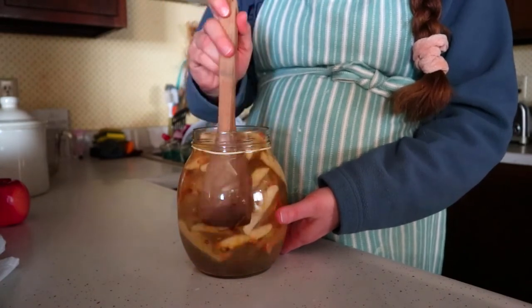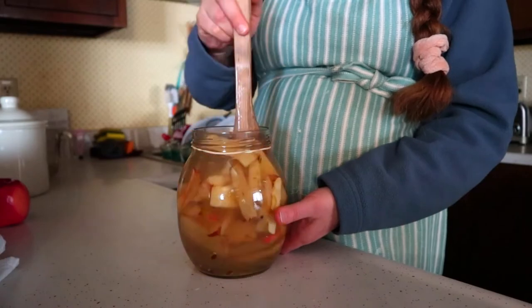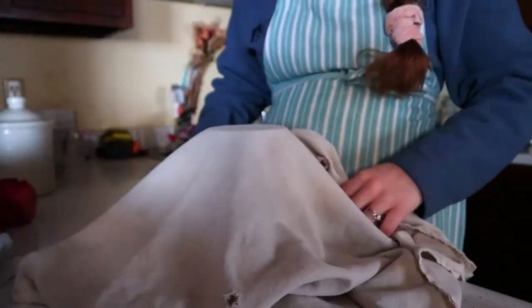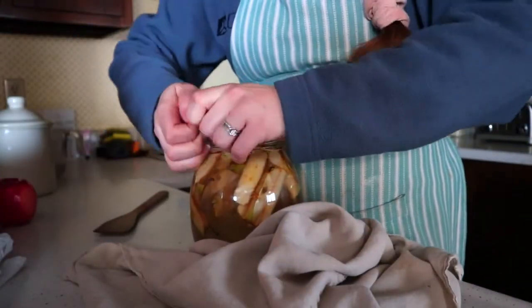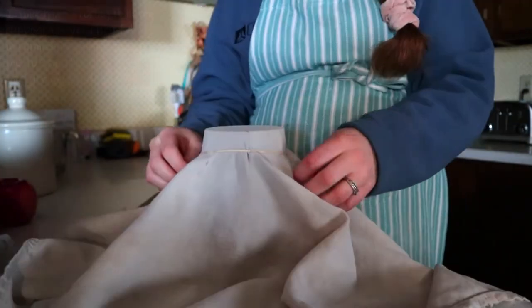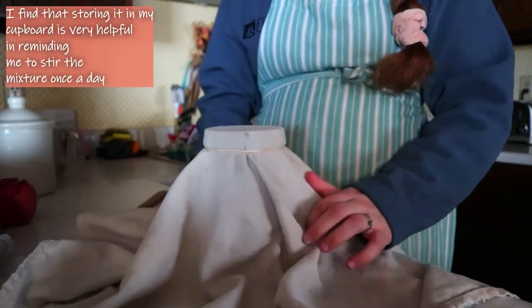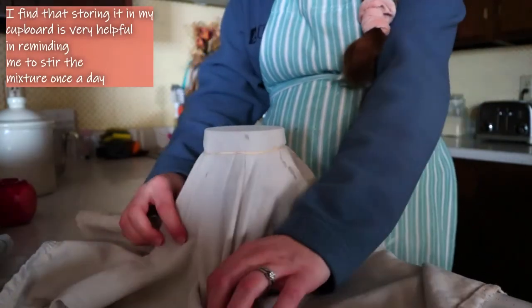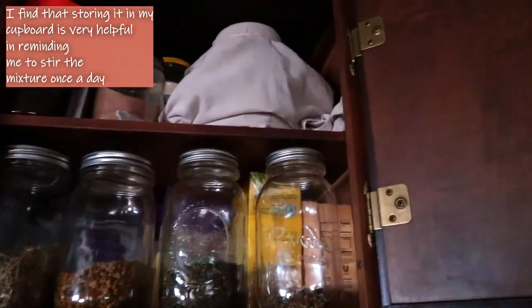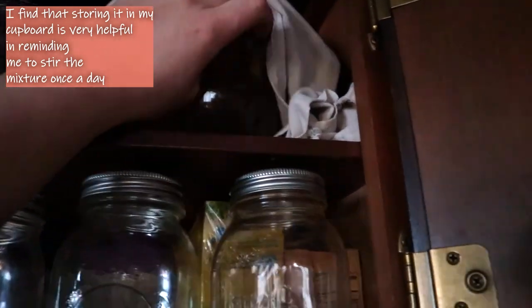Once you're done mixing, take a clean lint-free tea towel and cover the top of your jar, securing it with a rubber band. Then place the jar in a dark, warm area with no sunlight. Every day for two weeks, take it out and stir it once a day. This helps prevent the apples at the top from molding. Stir it once a day and you'll be good.